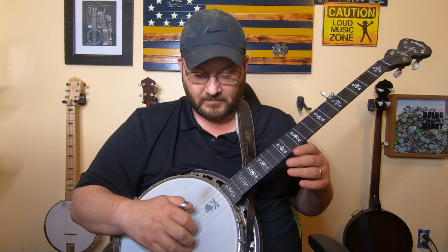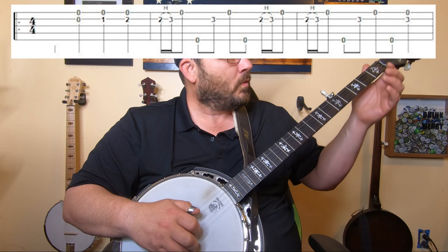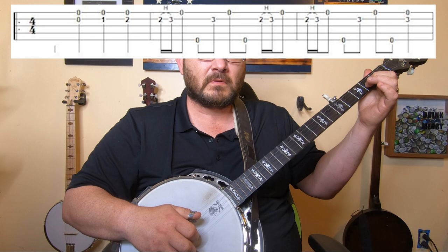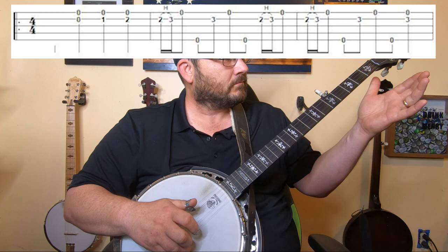The first thing you're going to do is place two fingers on the first and second string and pick those two strings together. Then with your left hand, pick it open using your index finger on the second string first fret, then index on the second string second fret. Then pick with your middle finger on the first string open.